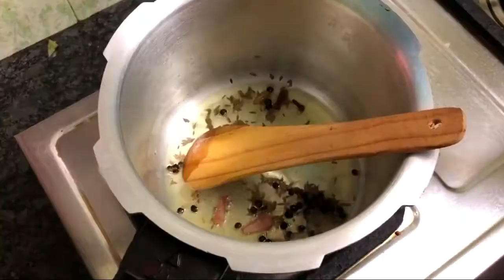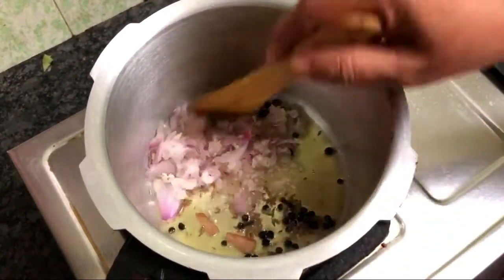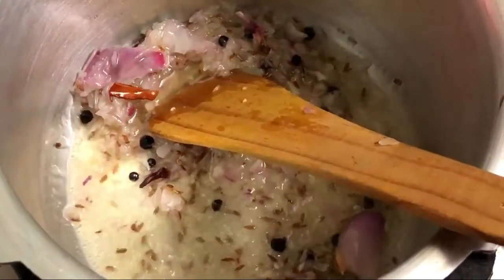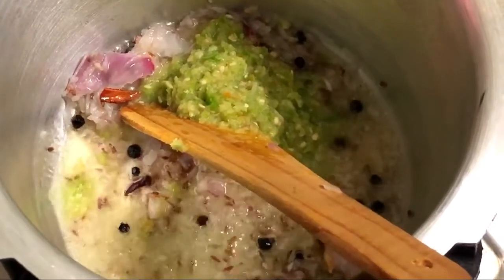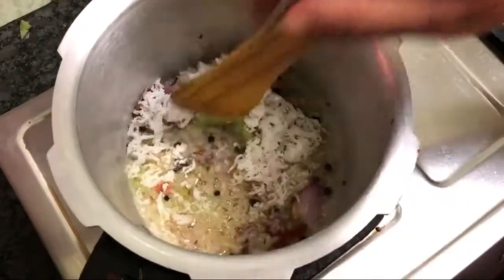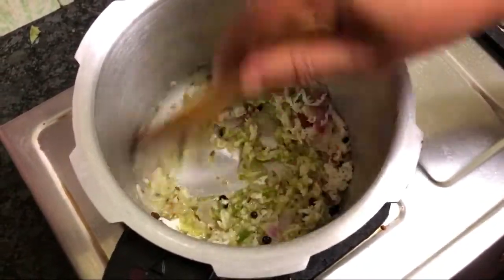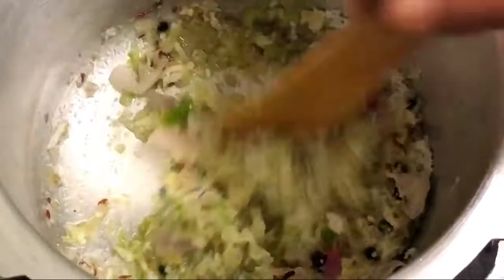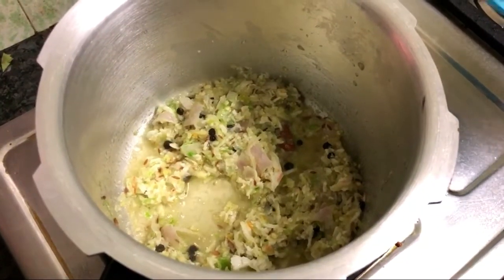After cooking the whole garam masala, add the pepper. Then add the egg — it is very soft and raw — add it in a bit and mix well.